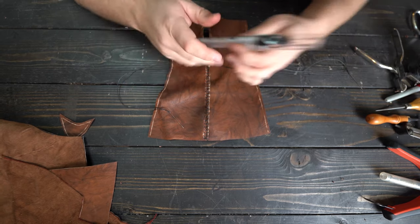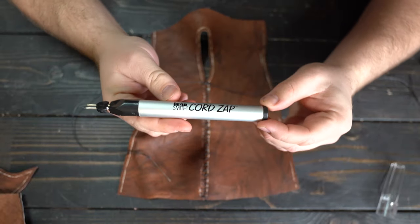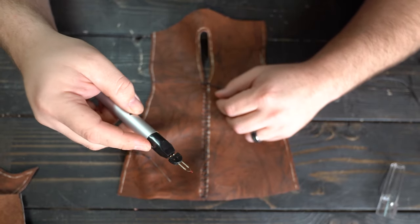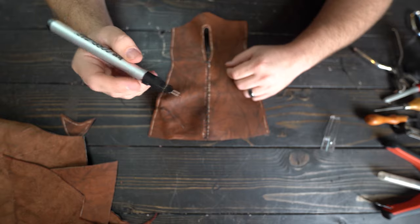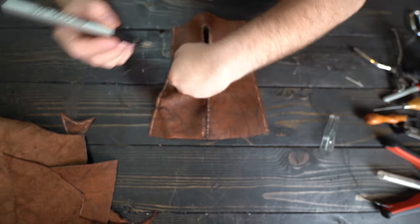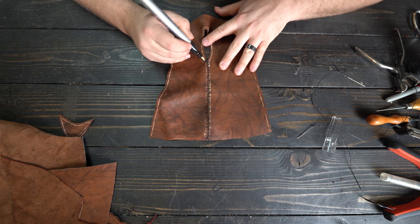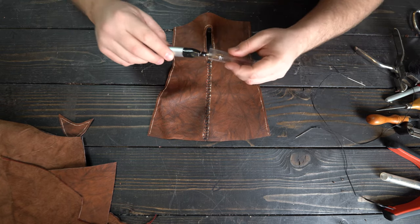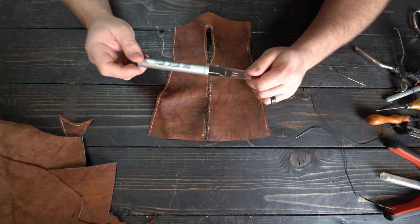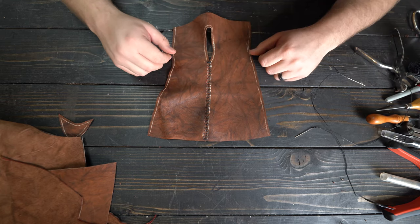Then we'll use this handy little tool I just acquired — it's the Beadsmith Cord Zap. It runs on two double-A batteries, and when you push the button, the tip gets burning red hot. We take that and melt the thread ends right off. Because this is wax thread, you can touch the ends together and it will melt all that wax and make one nice coagulated mass. It's a handy four-dollar thing I found at an outlet store — you can also buy it on Amazon for about seven or eight dollars.